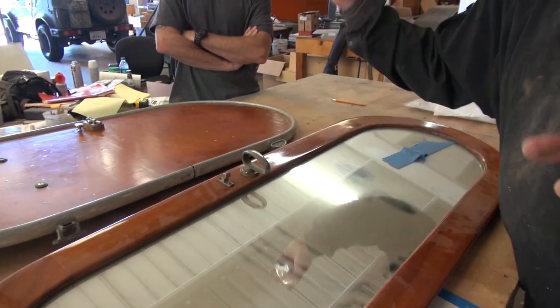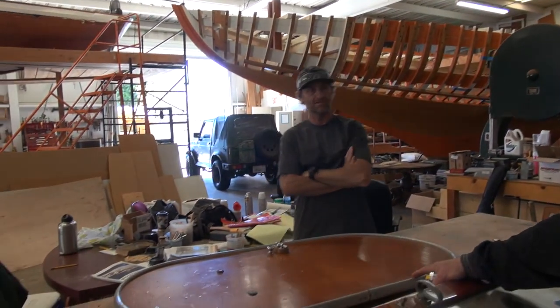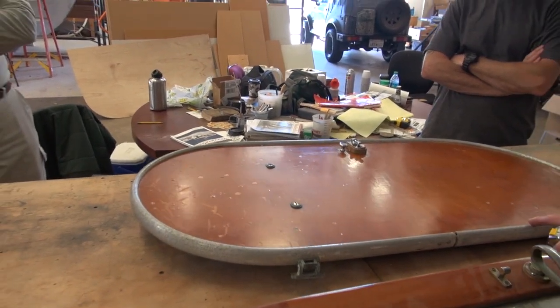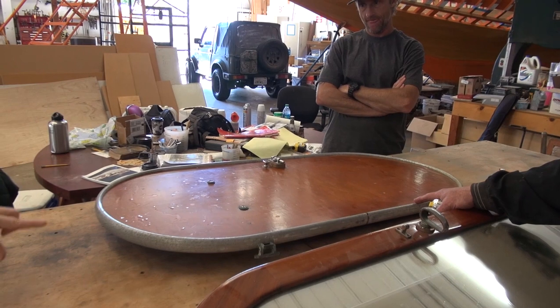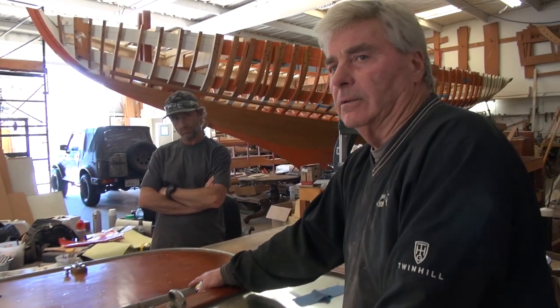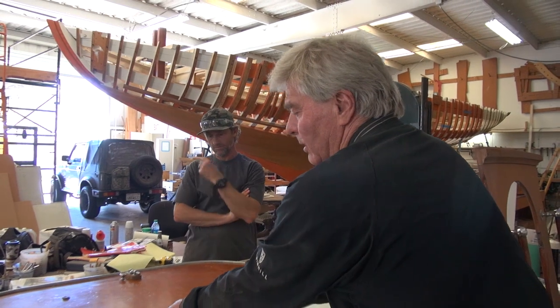Whatever you do on this side that's in the stateroom, you should have the same veneer as the bulkheads — or a mirror in it. I would say put the mirror in this one — just mount it, because that is a sturdier, bigger door that's already sized correctly for the opening. Then you need to get it thinner so you can fit the mirror in. You've got about five-eighths — as soon as you put a quarter-inch mirror in there. You're back to the strength issue — is that strong enough to handle a mirror?